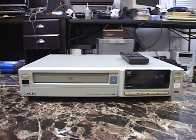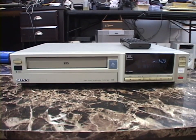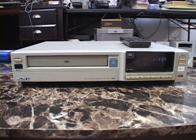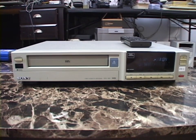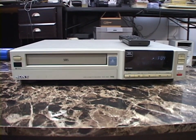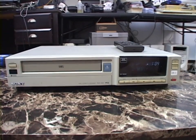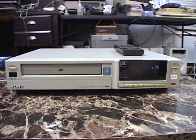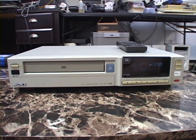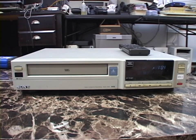Here's another oddity about this VCR: despite being an industrial/commercial-grade unit, this does not have all of the luxuries that even a consumer model might have. This is a four-head dual azimuth unit with mono sound — not hi-fi stereo or even linear stereo. You might wonder why they would make a commercial-grade VCR and not even give it hi-fi stereo audio.